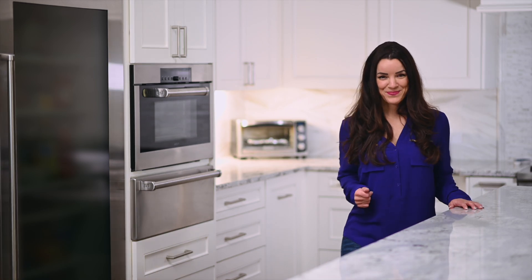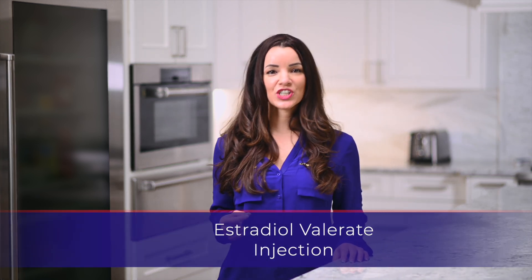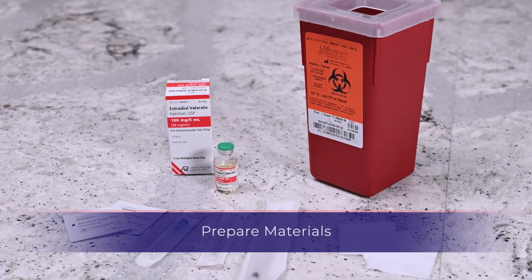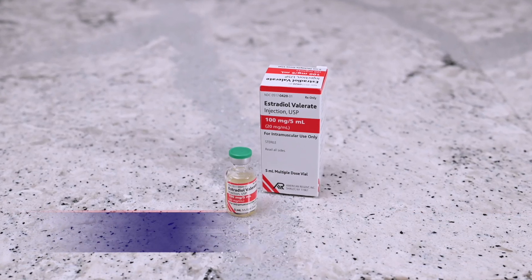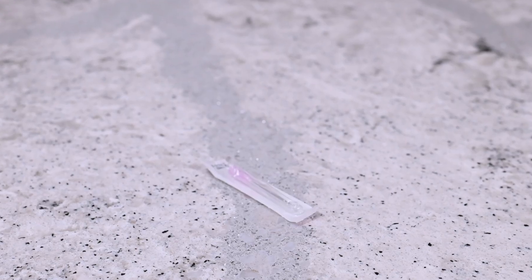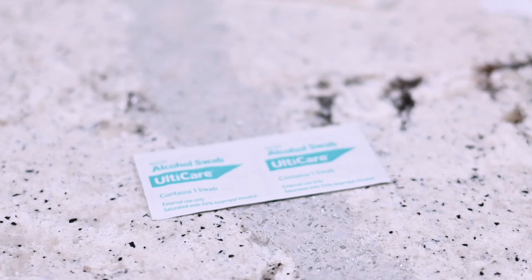Hello, my name is Sarah. Thank you for watching this instructional video for the estradiol valerate injection. You will need the following: a vial of estradiol valerate, a 1cc syringe, an 18 gauge needle, a 22 or 23 gauge needle, alcohol prep wipes, gauze, and a sharps container. Make sure that the vial of estradiol valerate does not contain free floating particles.